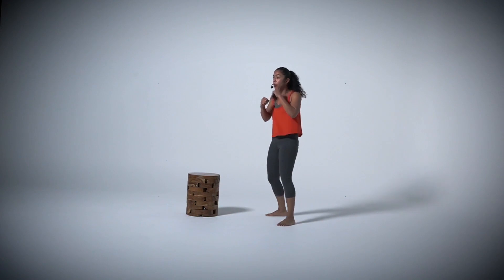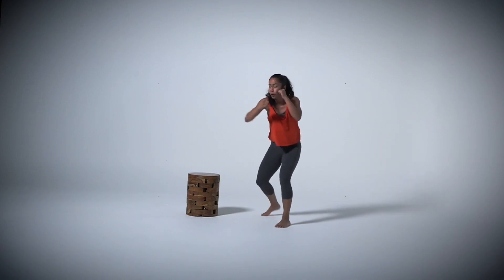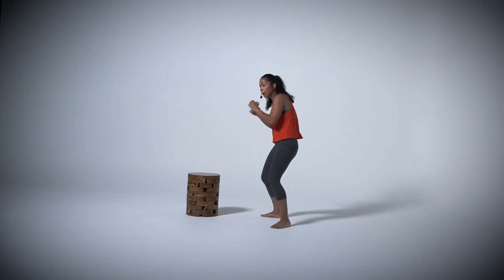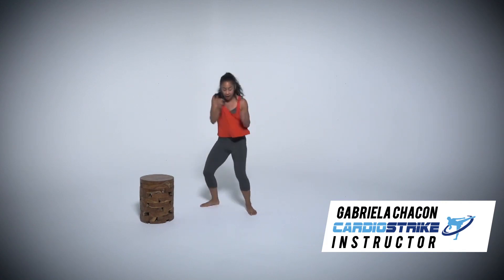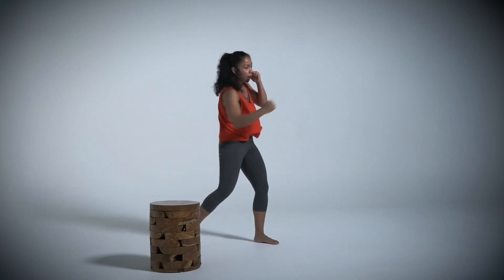Now we're going to go into jab, cross, hook, hook, uppercut, uppercut — one, two, three, four, five, six. You could do this as fast as you can, or you could add that resistance by the pivot, by the push. Focus on your technique. Focus on reading your body. Punch forward — pick an object right in front of you and imagine it. Always that same spot.